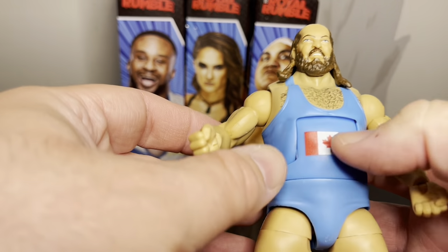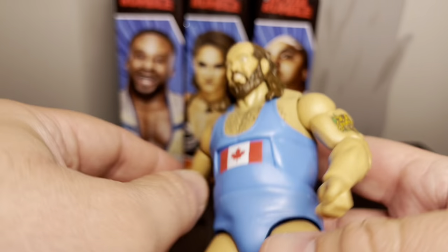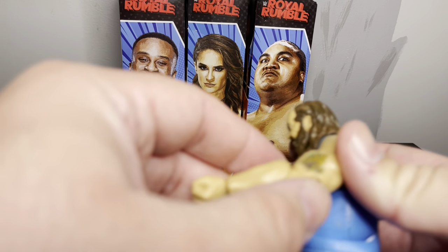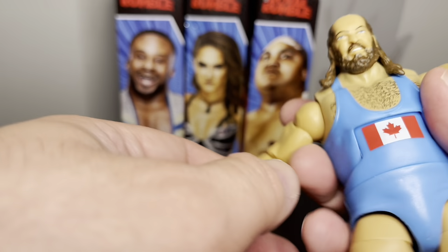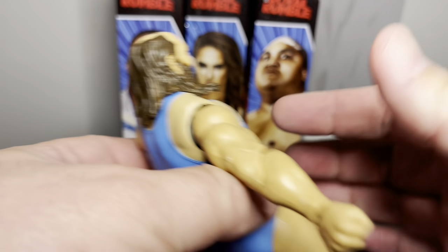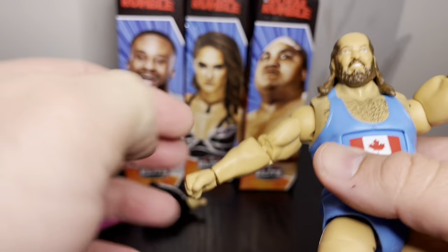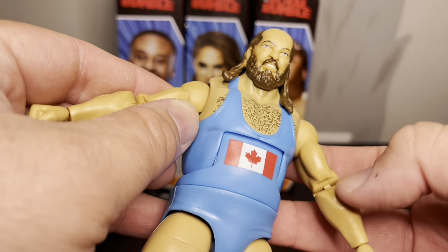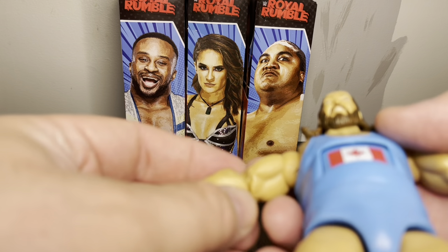On the chest we've got the Maple Leaf logo, the Canadian flag. The elbows are double jointed, but there's something a little weird with the arms — they kind of have this extra back-bend to them, like where they come out like that, and there's a weird gap. The other arm is kind of the same. When it's fully extended it shouldn't quite be that much.